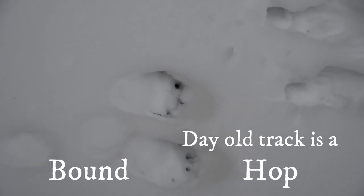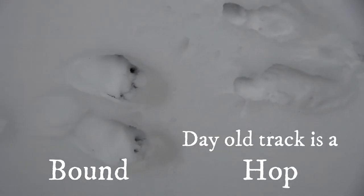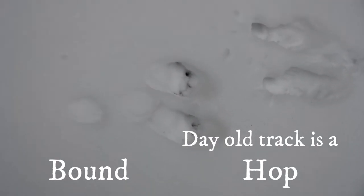That one looks a little more caved in and convoluted. So we know this one's fresher because it snowed last night.